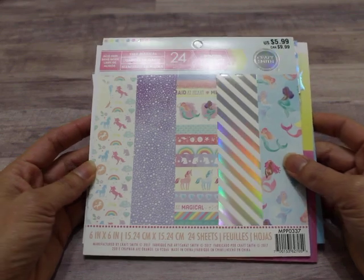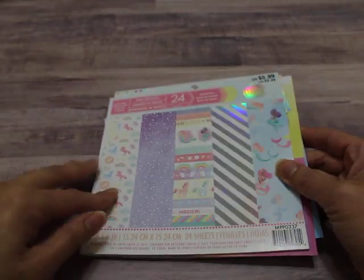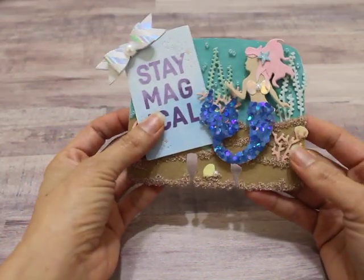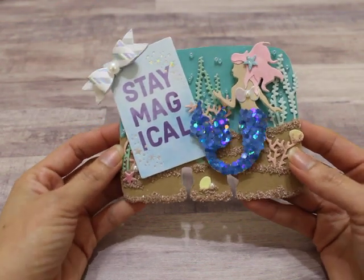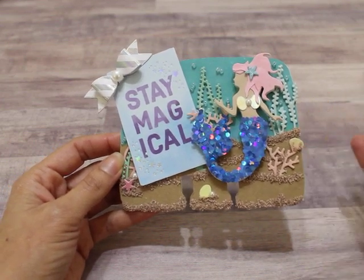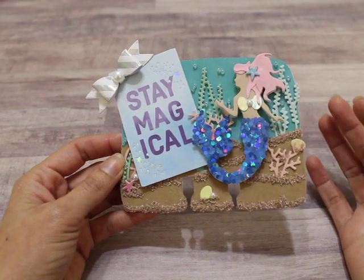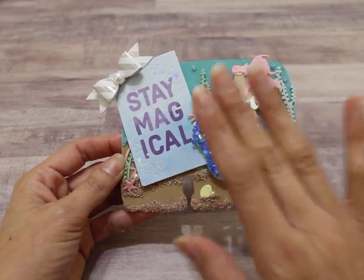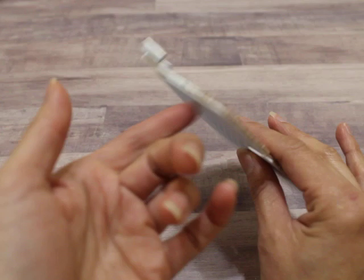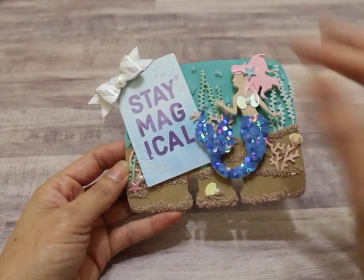This is the paper pad that I used for my projects. This is the Stay Magical Collection by Craftsmith that you can find at Michael's — I think they still have it. I used a couple of sheets from that. The first thing I created is the memory dex card, and I absolutely love the way it turned out. It is so cute. I used a file for my Silhouette Cameo because I don't have the dies or punches. I cut it out four times — two with cardstock and twice with patterned paper — so it's super sturdy with four layers.